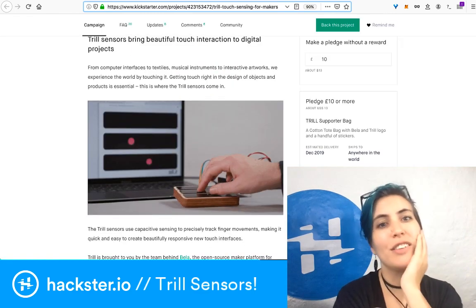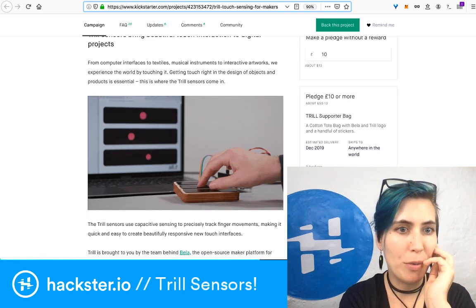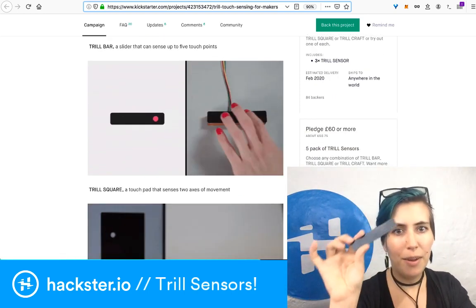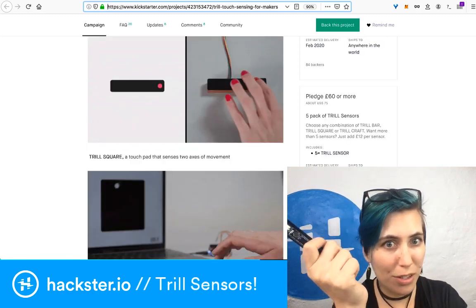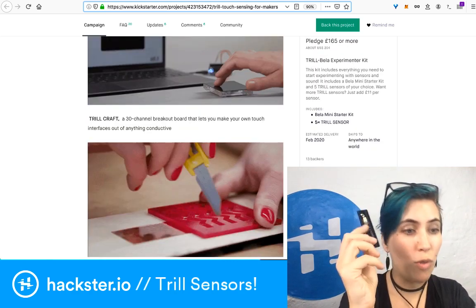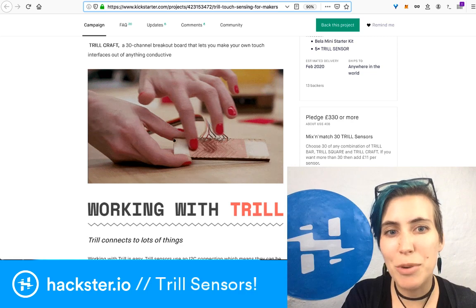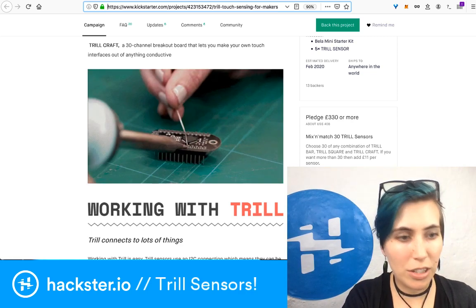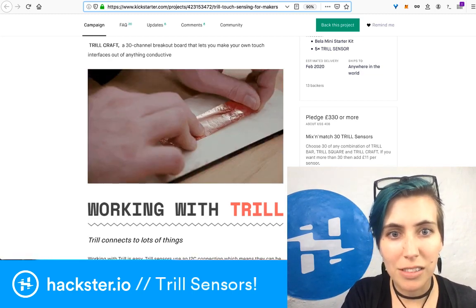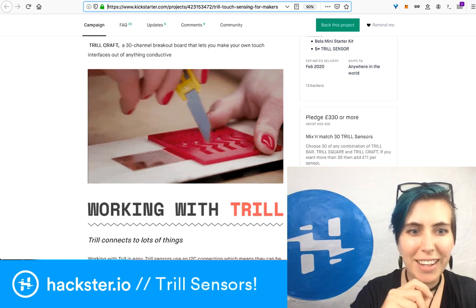Trill: bring beautiful touch and interaction to digital projects — it's not just for music or audio, but it does that very well. The Trill bar can sense up to five touch points, which is ridiculous. The square can sense two axes of movement with incredible density. There's also the Trill Craft, a little 30-channel breakout board that lets you make your own touch interfaces out of anything conductive. There's a great demo showing laser-cutting a stencil and cutting conductive copper foil to create an interface with isolated zones.